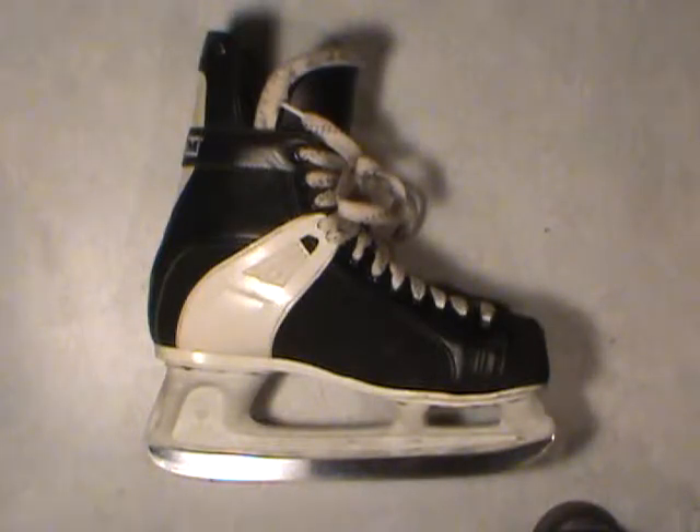Welcome folks. Today's video will be about hockey skates — basically how much you want to spend price-wise and how to fit them. In future videos I'll go into more detail about blades and sharpening and things to watch out for.